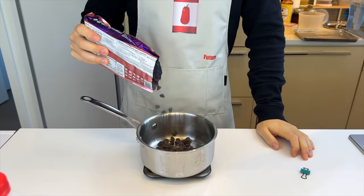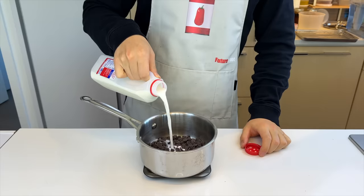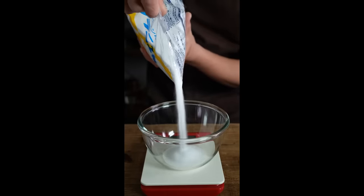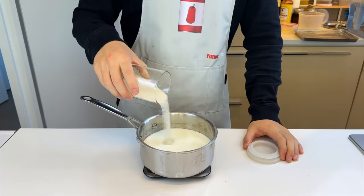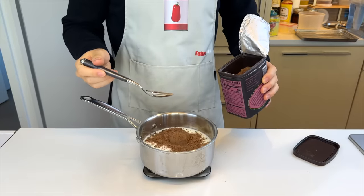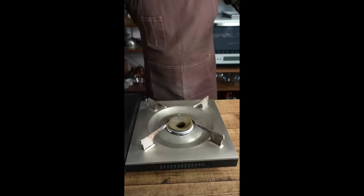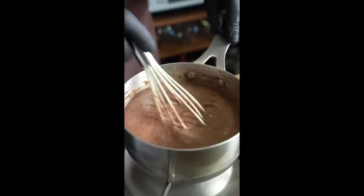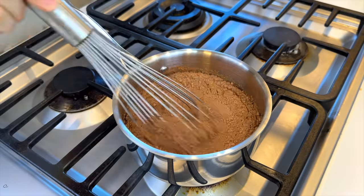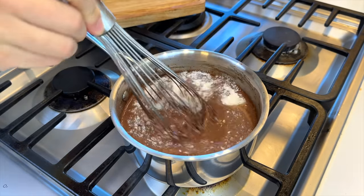150 grams of chocolate in chip form, then 620 milliliters of milk. 130 grams of sugar, 30 grams of cocoa powder. He also added agar agar, but I feel like we should add it later. Before we move on to the stove, we'll measure out seven grams of it. On medium low heat, we'll start whisking everything together. Once it comes to a simmer, we'll add in the agar agar.